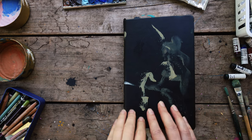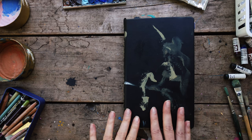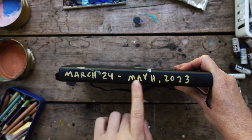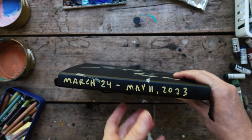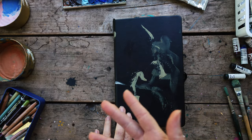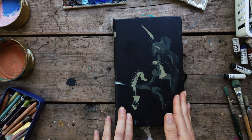Welcome back to Bits of an Artist's Life. This is Sandy Hester. Today I have a sketchbook tour that I'm excited to show you. This is one I finished May 11th — March 24th through May 11th. It has a mixture of travel and Patreon sessions and out and about around here in Nashville.